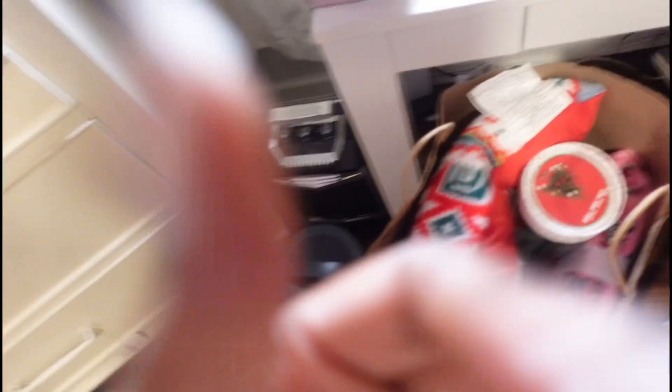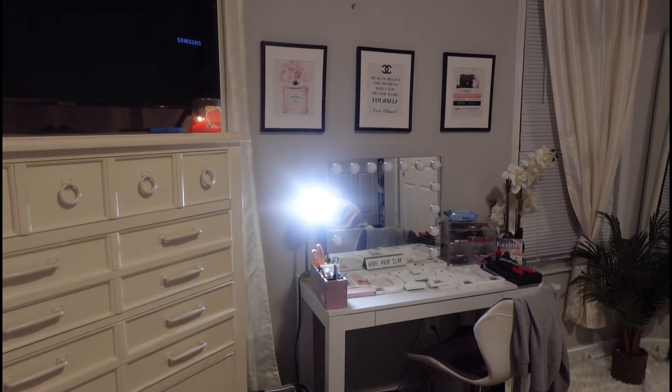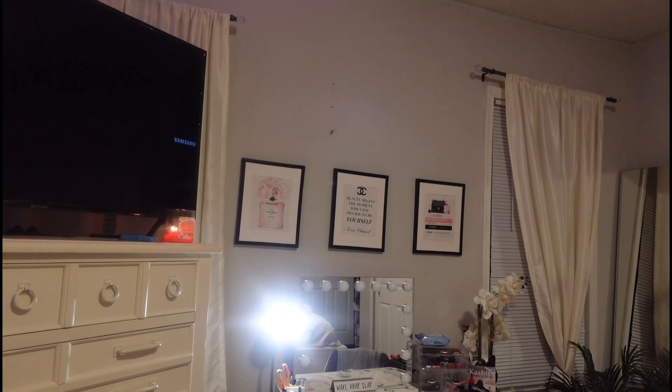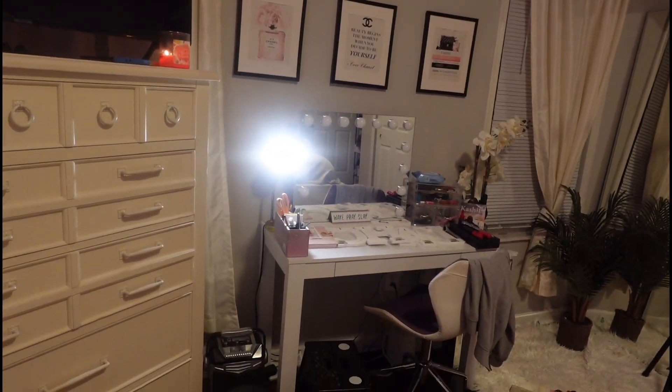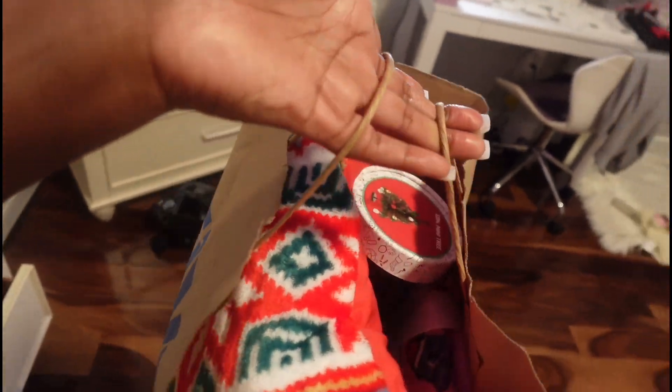Hey y'all! I don't even know the last time I recorded. My mama and I went and grabbed the stuff from Below. I'm gonna put this up on my own time, so once everything is cleaned up y'all will see it, but I'm just gonna show y'all what I got from Below.